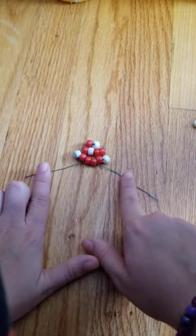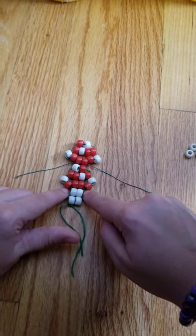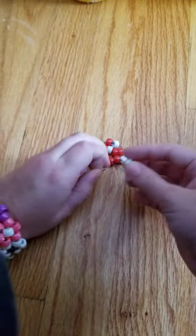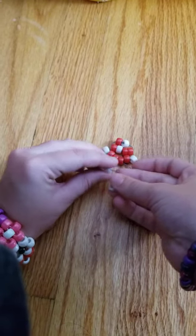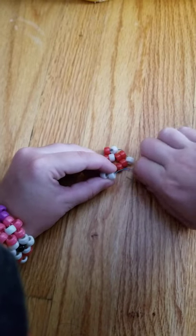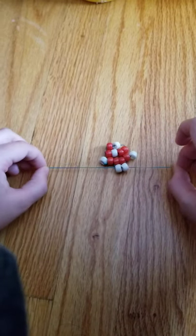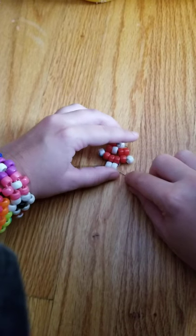So you set these two strings up to add the final stem — they come through here and then go through these two beads. I think it would be a lot easier if you had longer string than I do, so maybe go a little bit more than a foot. Just take those two and thread them through like you did the first row and the second row, and then do the same with the next two.